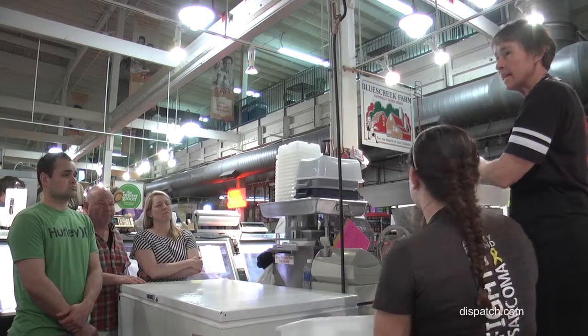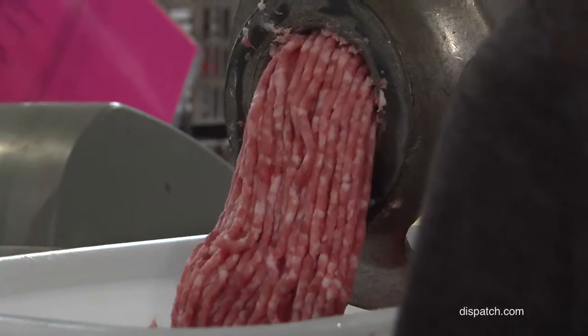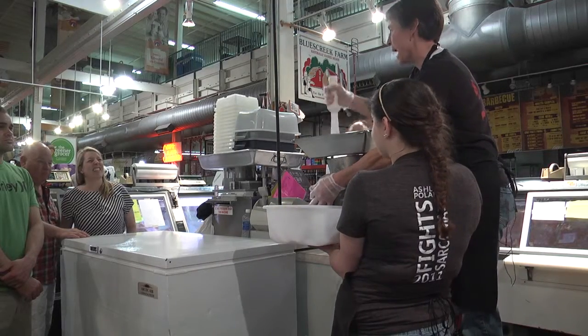The colder the better — keep pork cold. Everybody needs to teach. It's fun. Everybody needs to teach somebody something all the time. Everybody needs to learn. And this is something you can take home and use.